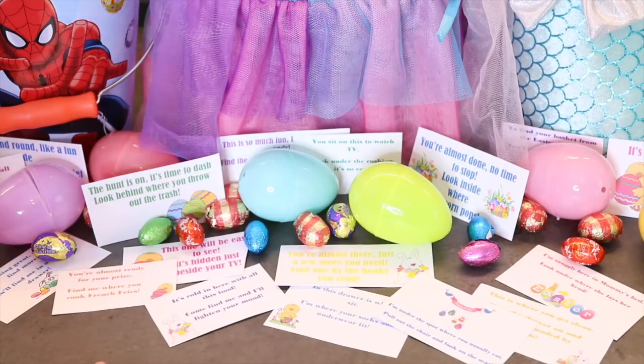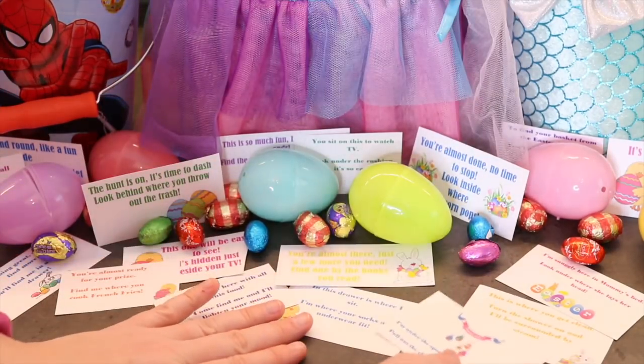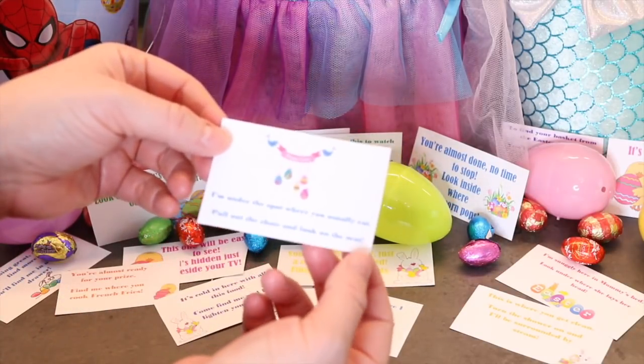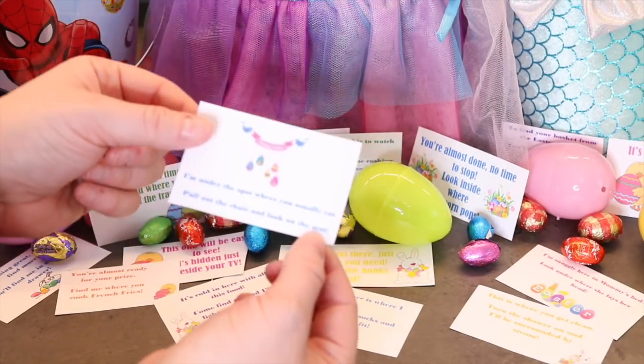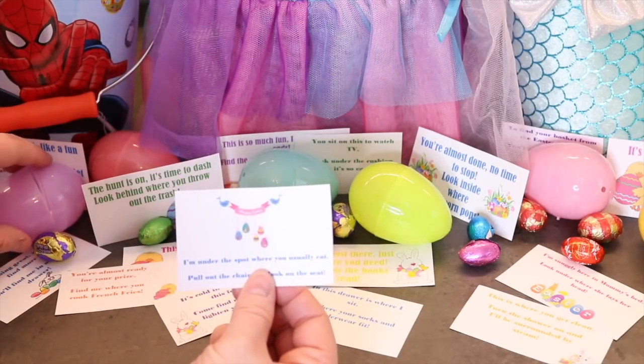Here's how to quickly do an indoor Easter egg hunt. You print off these free printables, cut them out — each riddle — and it'll say things like: 'I'm under the spot where you usually eat. Pull out the chair and look under the seat.' And maybe I'll tape one of these under there.